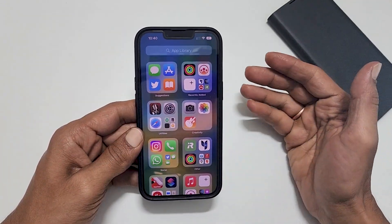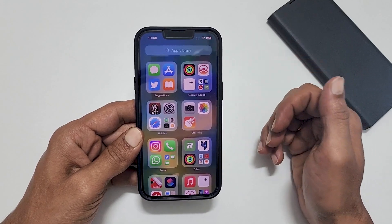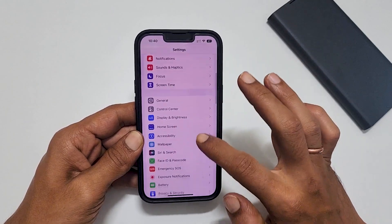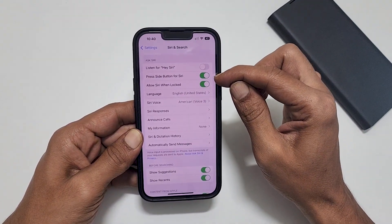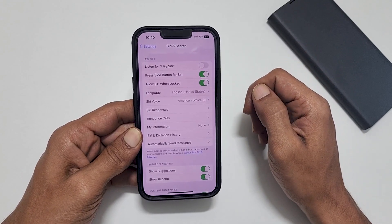The second way is using the Siri voice assistant. To screenshot using Siri, you need to enable Siri. Go to Settings, then Siri and Search. Enable 'Listen for Hey Siri', or 'Press Side Button for Siri', or you can select both, based on how you want to launch Siri.